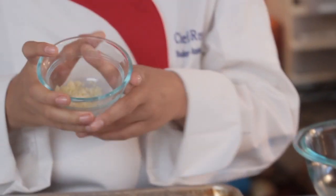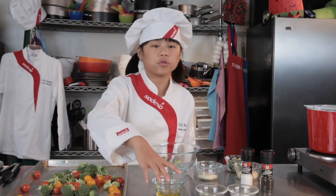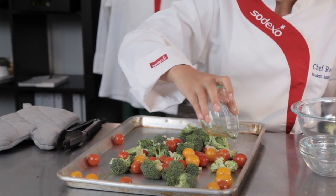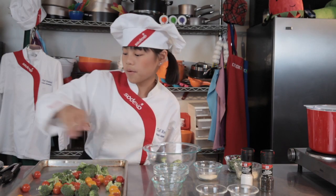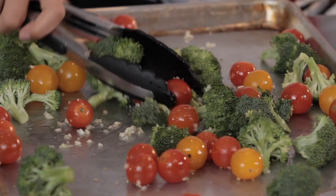Then our garlic. That smells great. And now I'm going to drizzle some olive oil — put a little bit there so that way it gets a nice toast in the oven. And then we're going to toss this a little bit so that the oil can get everywhere.